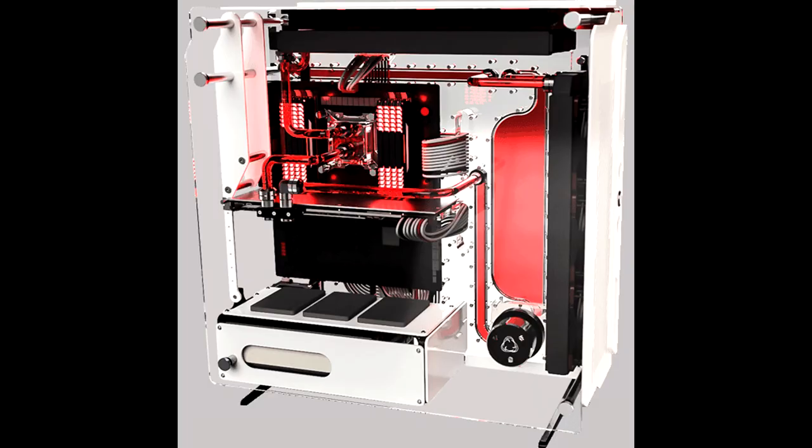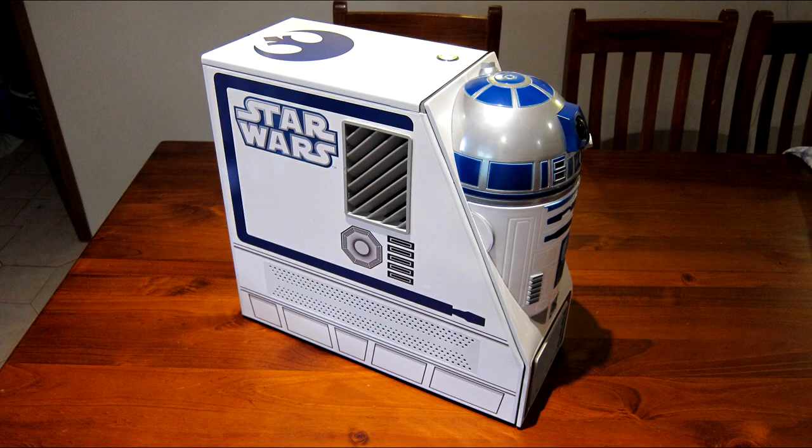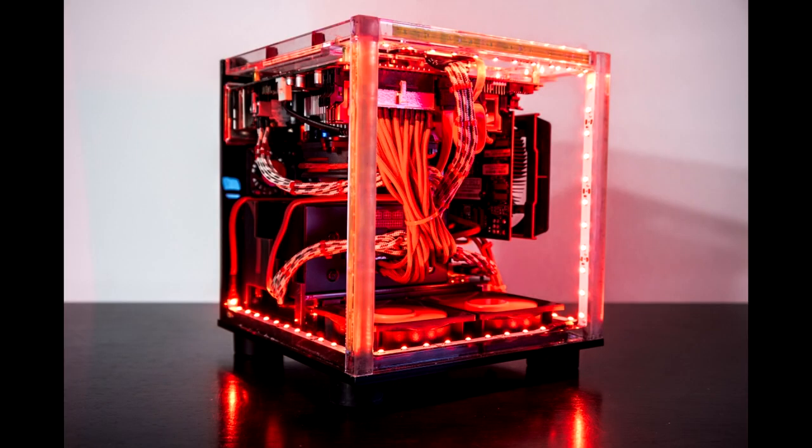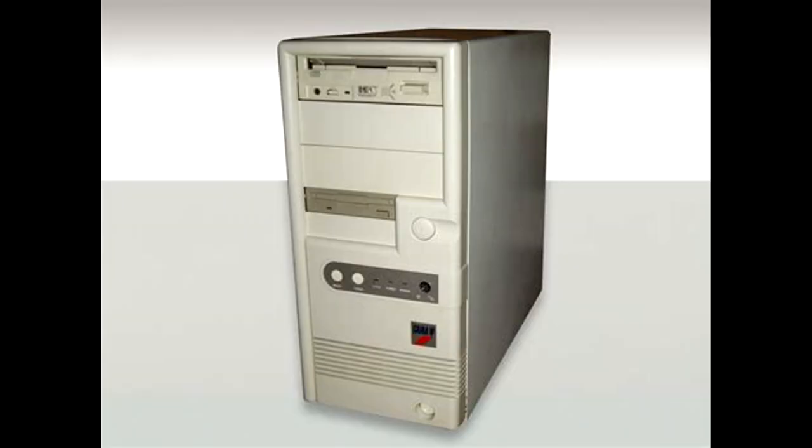When I decided to put together a new PC, I had no interest in LED lighting or any fancy looks. However, I didn't want to stick with just an off-the-shelf case. Since it's been roughly 25 years since beige cases started to fade away, I thought it would be fun to do a retro case that looked old.